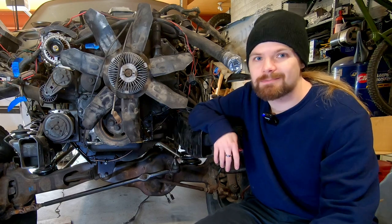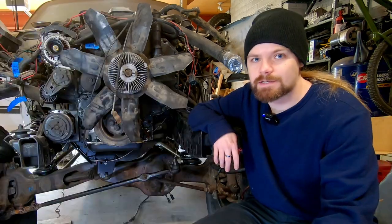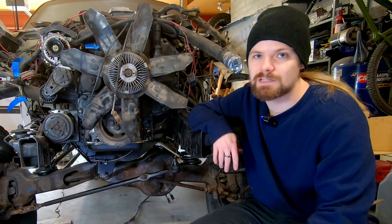Ford TTB gets a bad rap, but in my opinion, just like every other suspension setup, there's pros and there's cons. And we're going to deal with some of the cons. Today, I'm going to try and fix the thing that causes the biggest number of headaches for people, in my opinion, which is the steering.